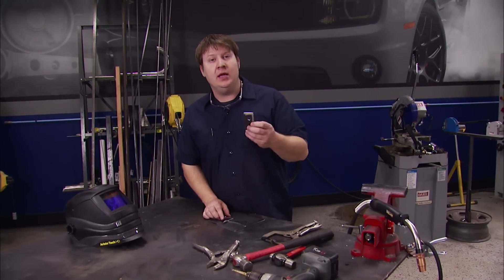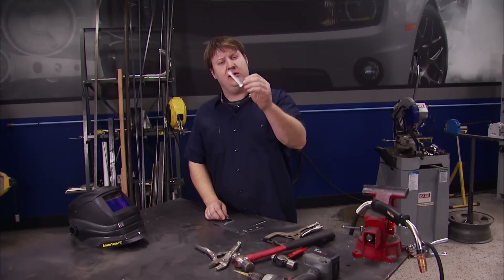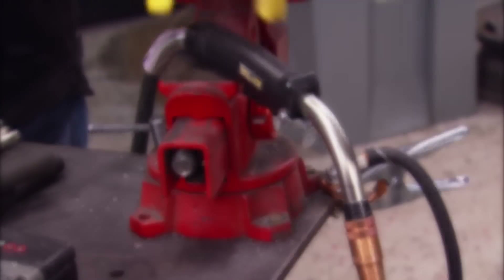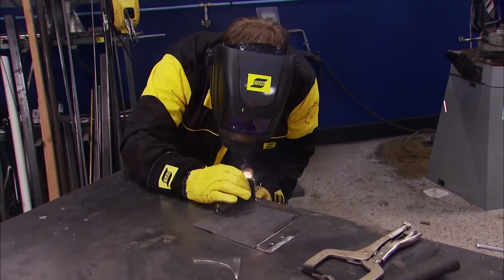We went ahead and drilled a couple of holes so that we can mount it to the frame, and then cut a couple of gussets. Now we need to weld all these together and we can mount it up under the car. We busted out our ESAB MIG Master 280 Pro to get this bracket burned together.